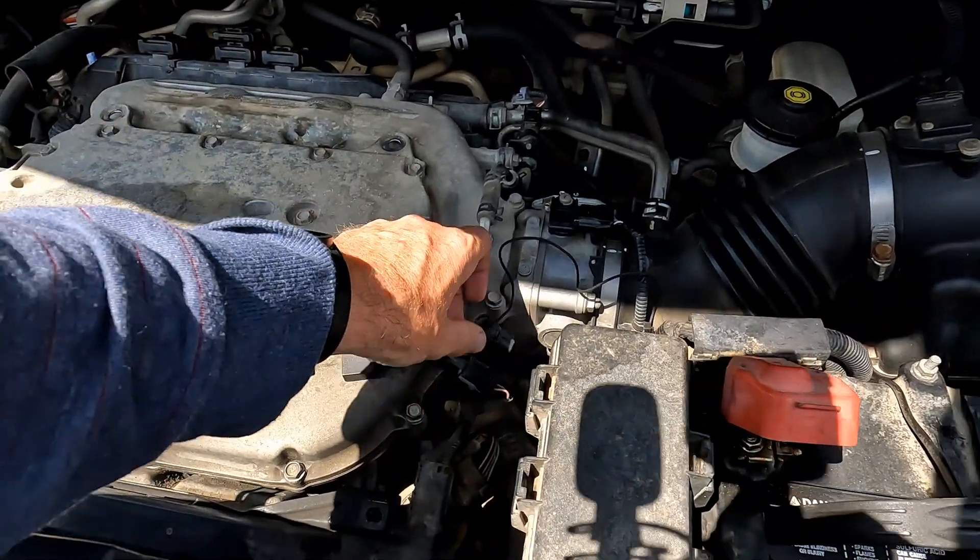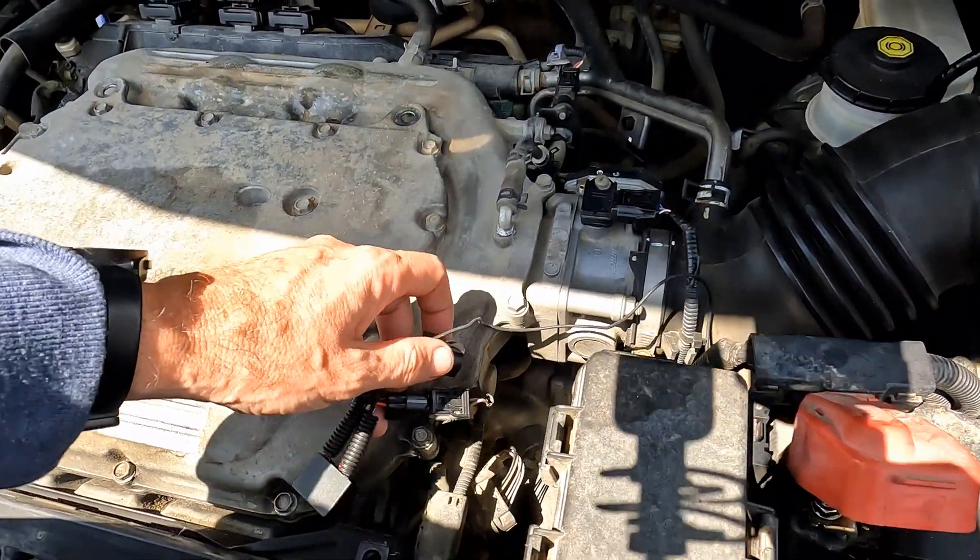Hey, it's Shawn with Shawn's DIY and Reviews, and today I have another video on my Honda Pilot. I'm going to put on what's known as an SVCM VCM Muzzler. What these things do is they prevent the cylinders from deactivating. The VCM is a system built into the computer that tells it, when you're at operating speed, to put the vehicle into eco mode, which shuts down several of the cylinders.